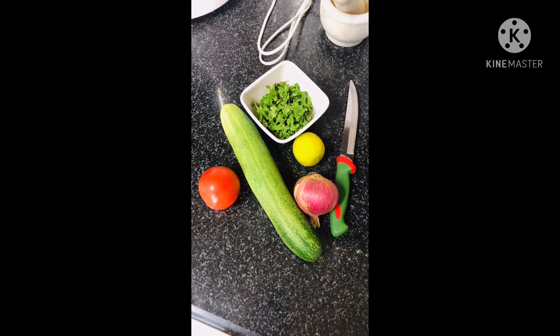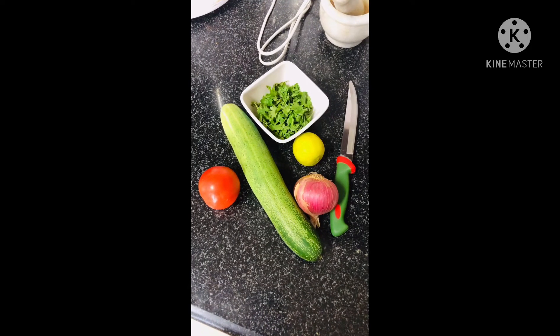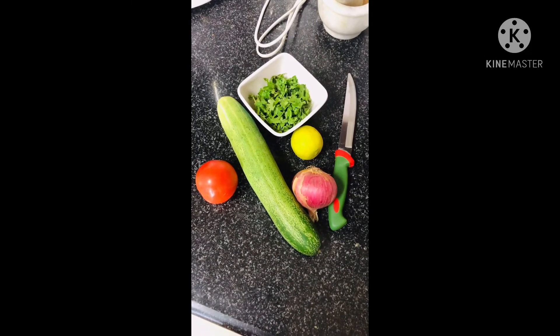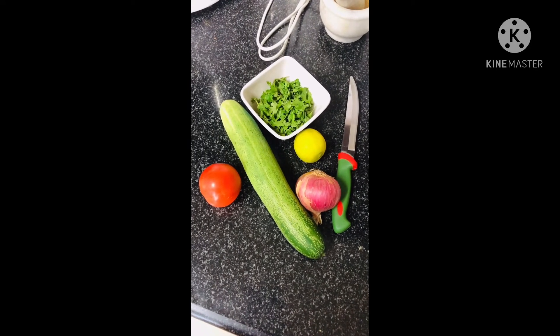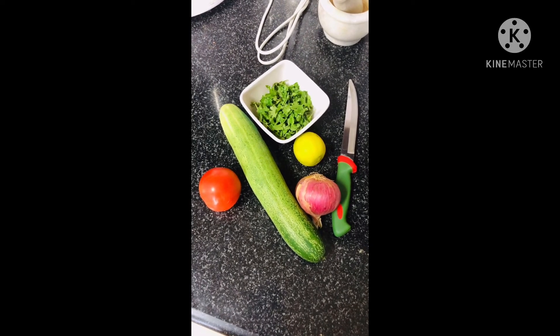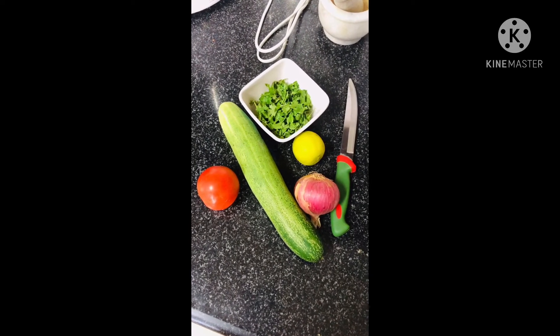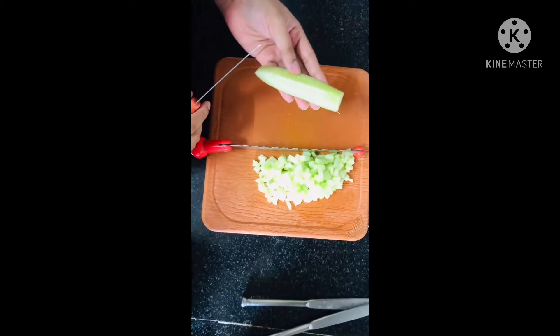This is a very simple and fireless recipe, and the ingredients we need are very simple and few: a cucumber, a tomato, a lemon, a mid-size onion, and a cup of coriander leaves. That's it — let's go!